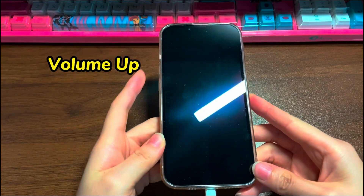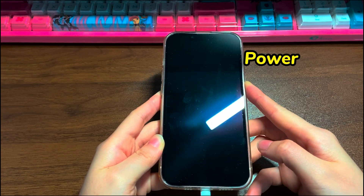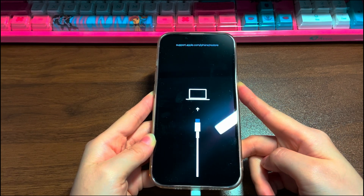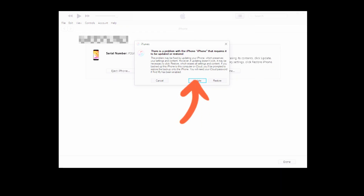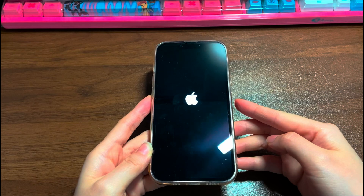Then quickly press the volume up button and release. Quickly press the volume down button and release. Press the side button and hold it. Keep holding even when you see the Apple logo screen. Release the button when you see the recovery mode screen — a cable pointing to a computer. iTunes or Finder will quickly detect your device and prompt you to update or restore. To turn on your iPhone 13 without losing data, select the Update option. iTunes or Finder will then download and install the healthy iOS software. The process might take a long time, but it's worth it — you can have a cup of tea while waiting. Hopefully your iPhone 13 restarts and turns back on successfully.